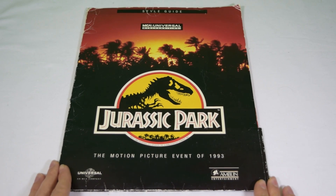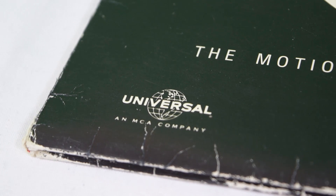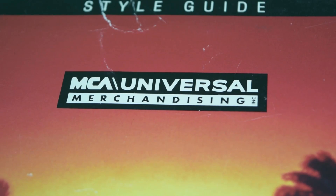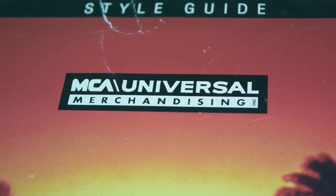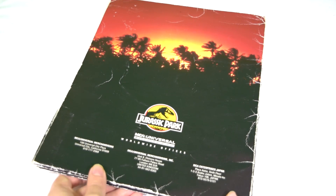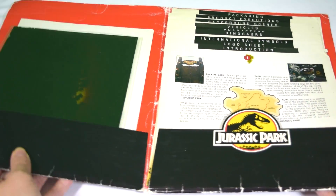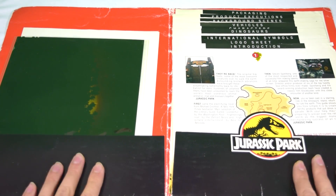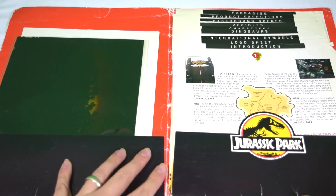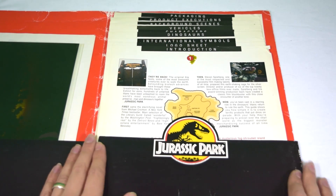It's a really interesting set of images and writing, so we're going to take a closer look at all of that today. As you can see, it comes in this nice folder — it's a little bit tatty because it is over 20 years old — and you can see it says MCA Universal Merchandising, same on the back. You've got the Jurassic Park logo and that classic Jurassic Park sunset that we all know and love. This is an open-up folder, so inside we have loads of documents. On this side we have loads of pages of the style guide.